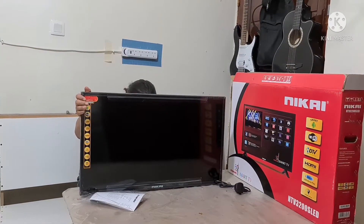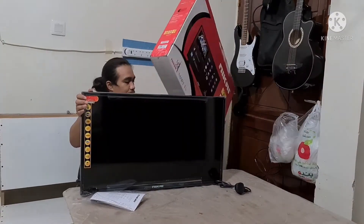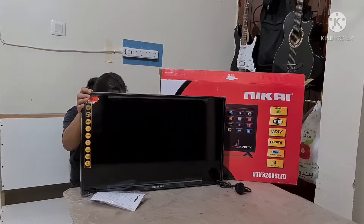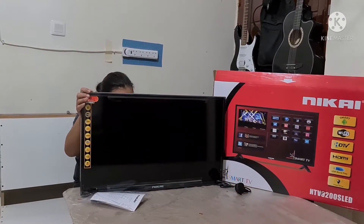Ulitin lang natin guys, Android na siya, Wi-Fi, HDTV na rin, LED, HDMI. Tapos USB Movie Play plus Energy Saver siya.